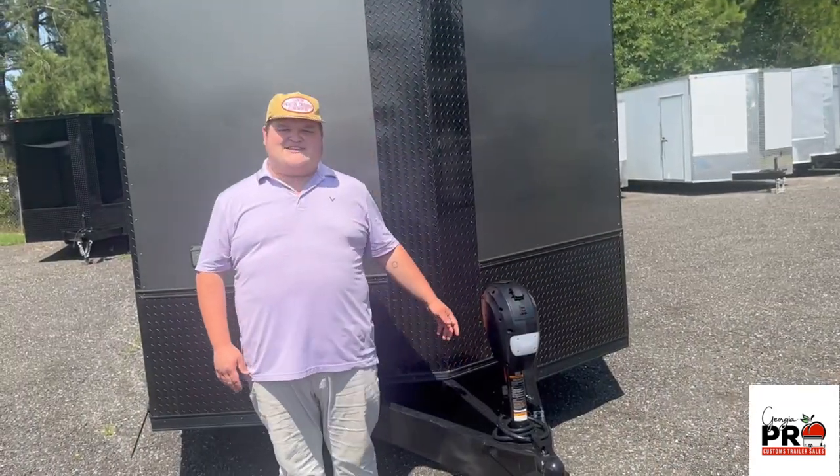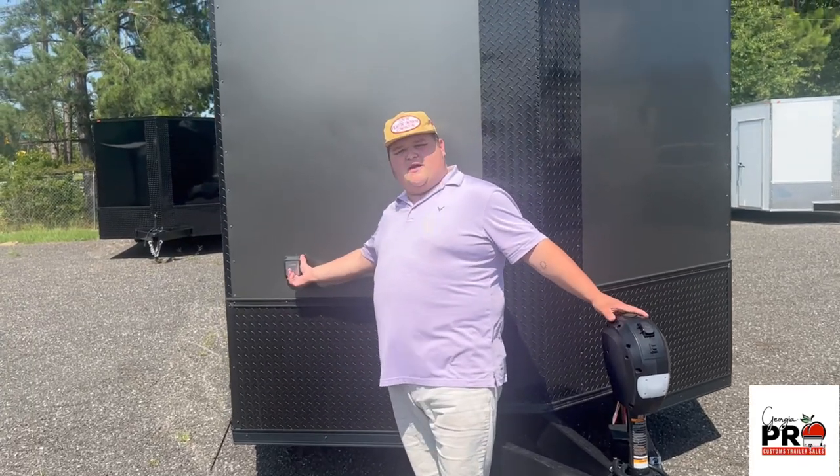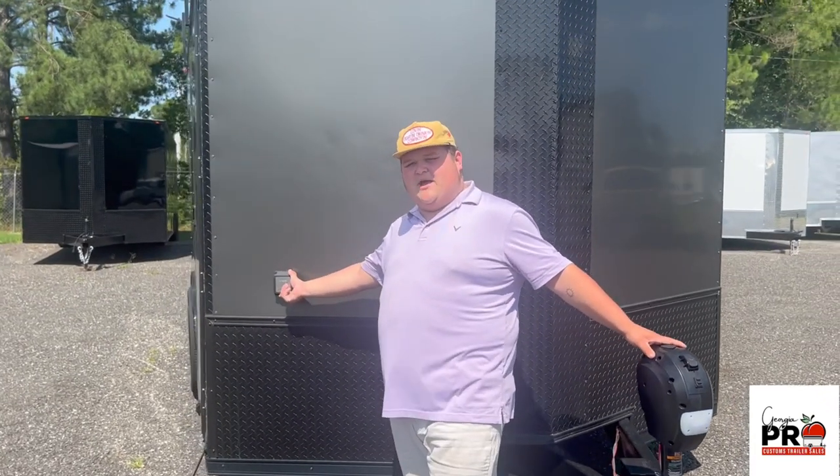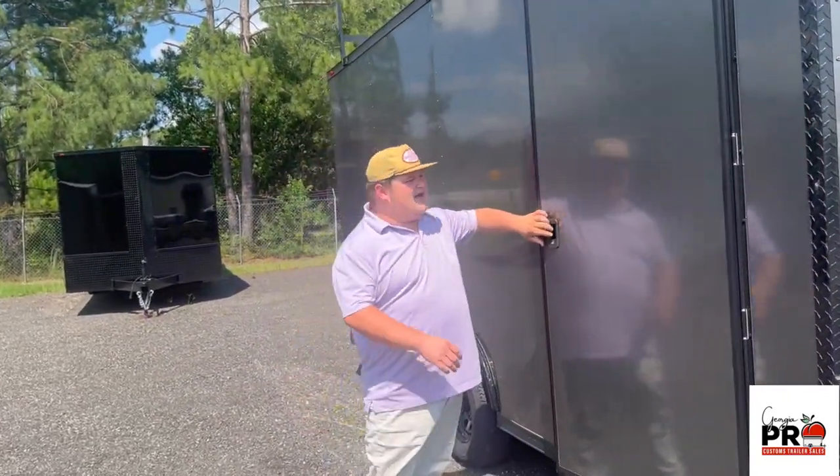It comes with a 60 inch extended tongue, the electric jack, and the motor based plug for your 50 amp electrical package. It also comes with a 36 inch RV style door.